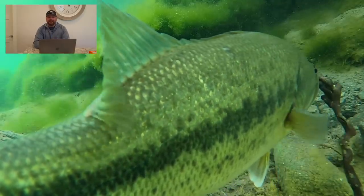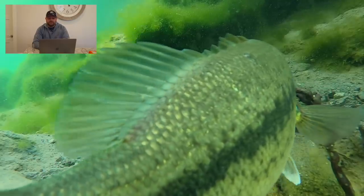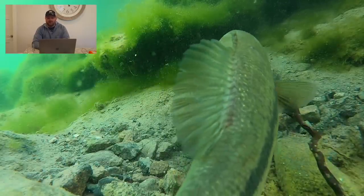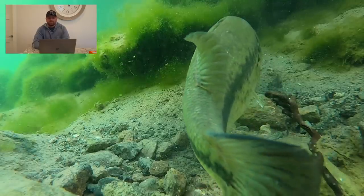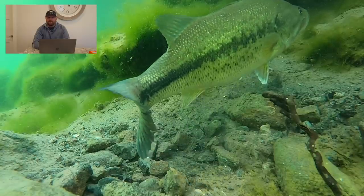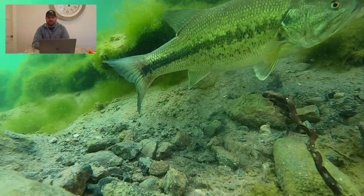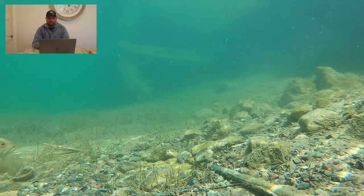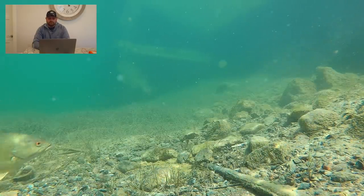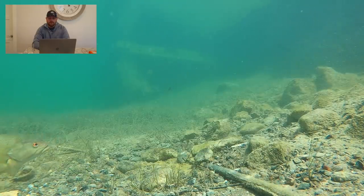In today's video, pay attention to the jigs, the actions, the fish, their mannerisms, how they eat them, how they avoid the hook, all that sort of stuff. Again, underwater footage watched in slow motion — so much info is there for us to just watch and understand. Pay attention to the way the light refracts off the bottom. There's so much life, so much movement going on. Look at the action on that bait.